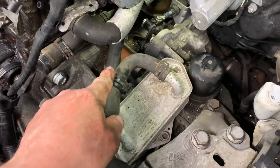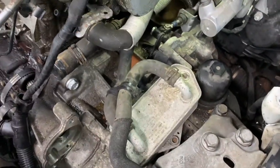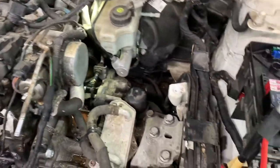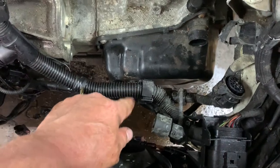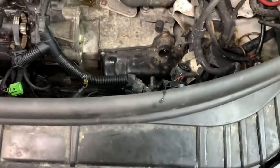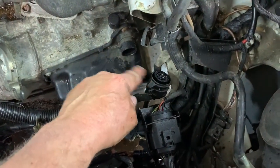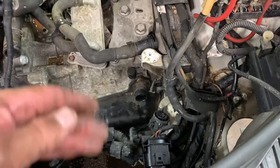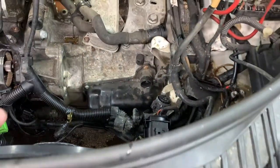Put that heater hose on — it goes down below here. Push it on and put the clamp on. Get your wire harness bracket onto these two studs, get your two nuts started. Get your blow gun over to your trans connector, blow it out a little bit, and spray some dielectric spray in there.